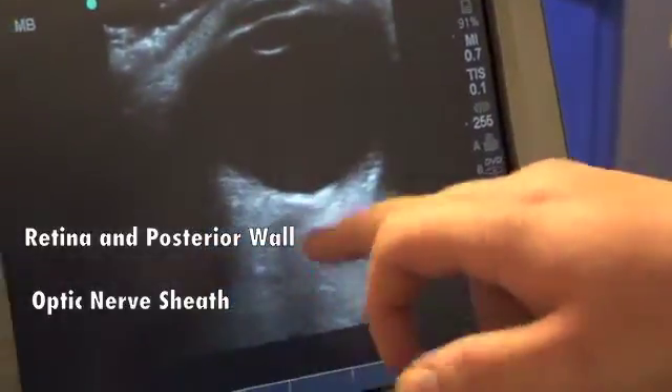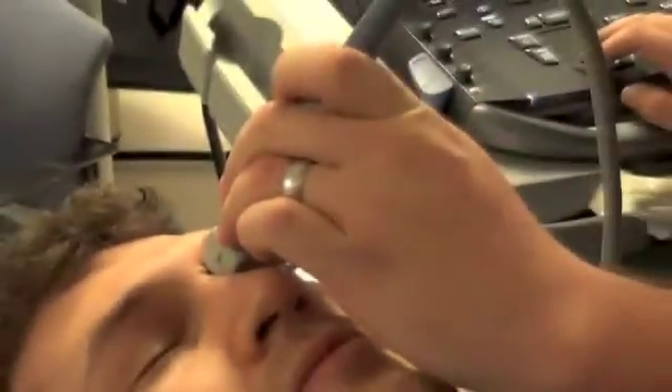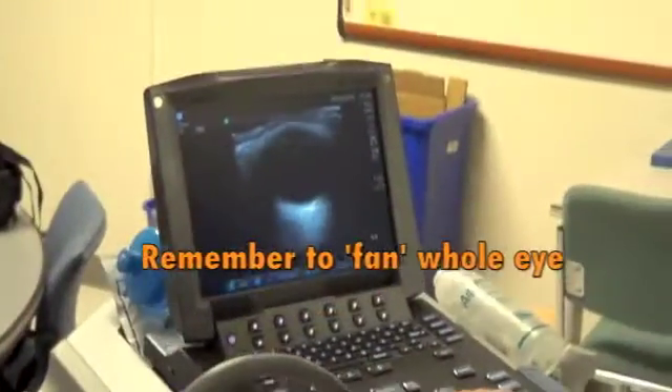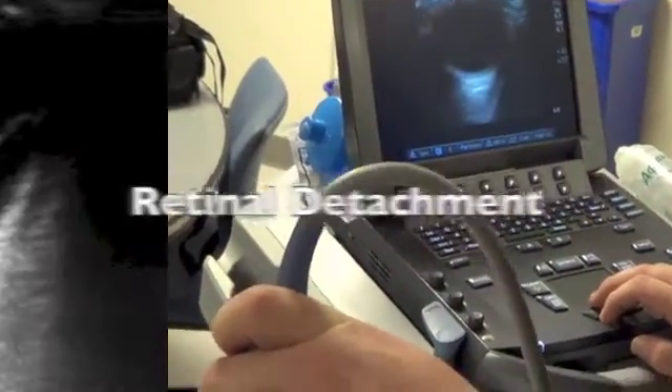You're also going to have your retina, which is going to be this gray line. And you're going to start to see your optic nerve as this grayish hypoechoic structure. You're just going to scan, fan up and down, looking at the patient's full eye.